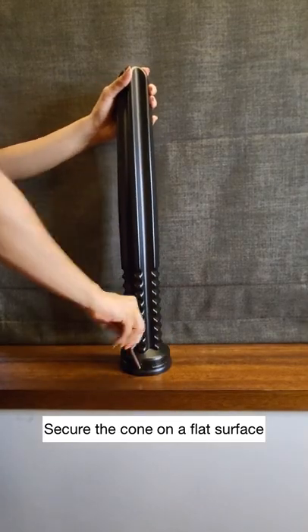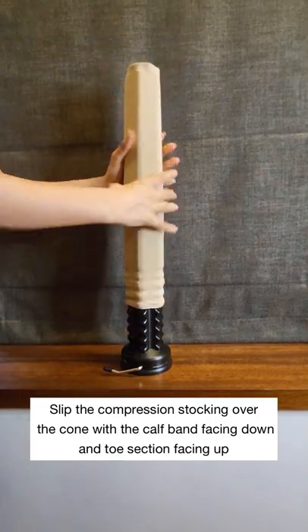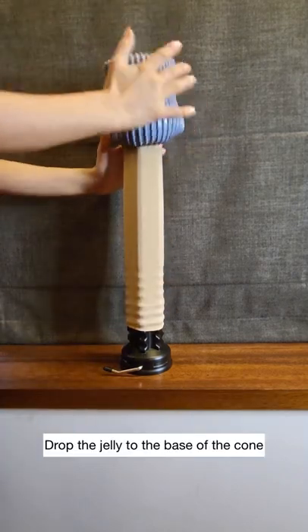Secure the cone on a flat surface. Slip the compression stocking over the cone with the calf band facing down and toe section facing up.